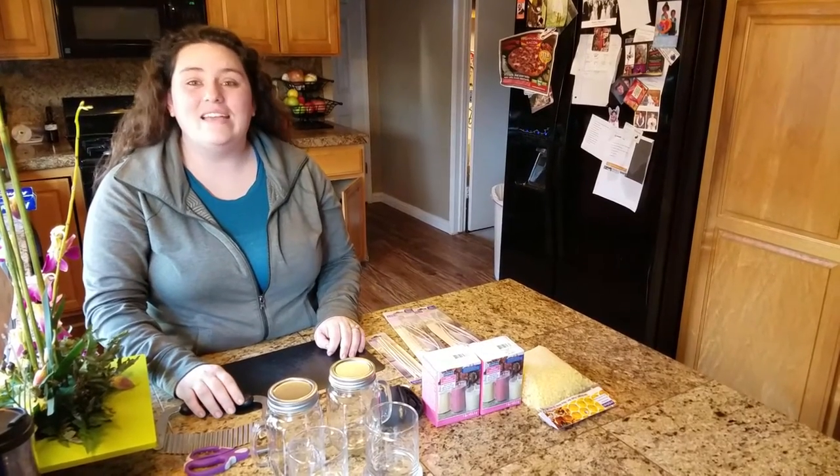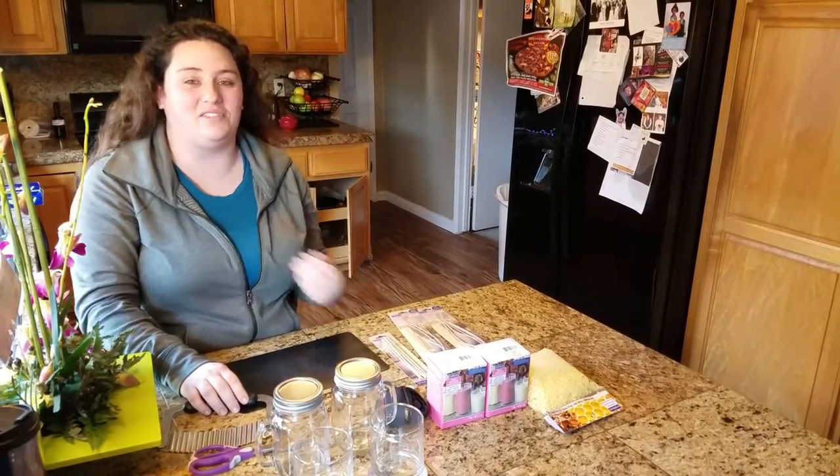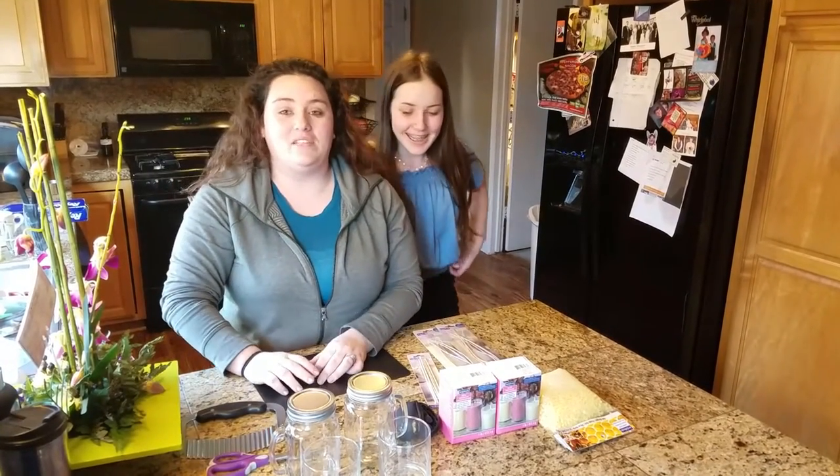Hi everyone and welcome to Pistol Crafts. Today we have a special guest, my littlest sister, Karina. Hi guys. Today our craft is going to be making candles.